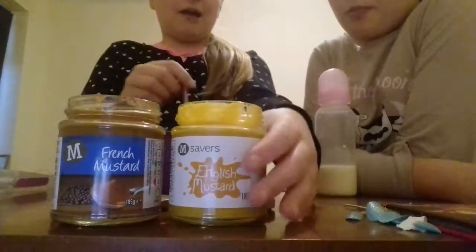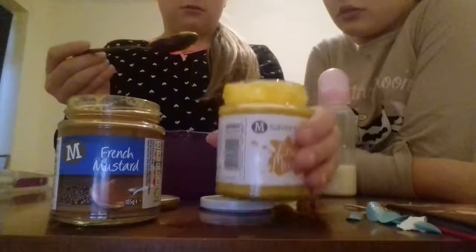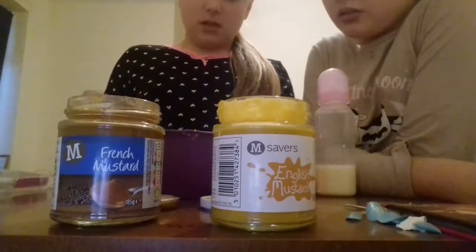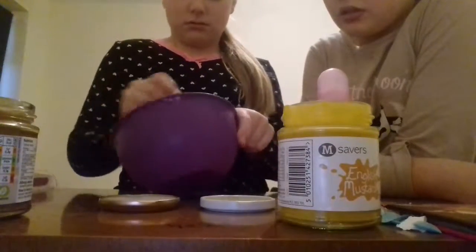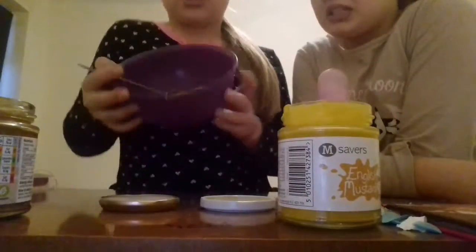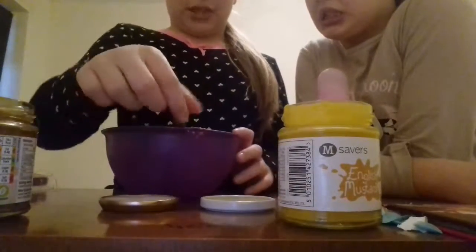So first, take half a spoon of French mustard and put it into the bowl. Just mix it — it should look like that. It stinks really bad, just like baby poop.